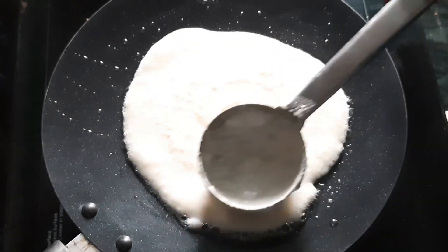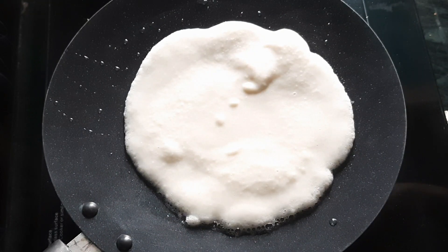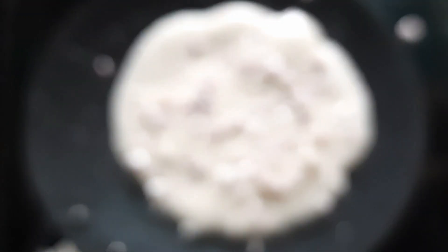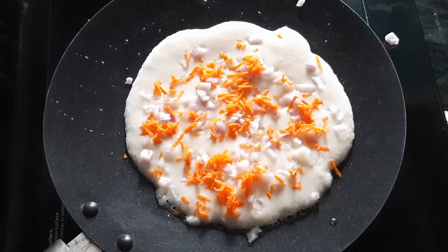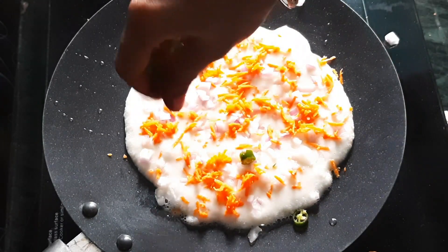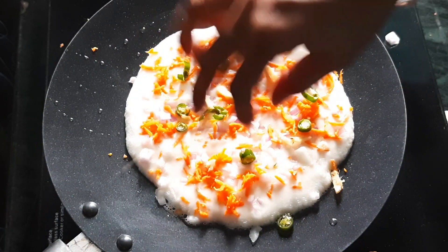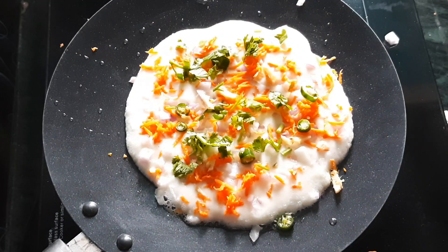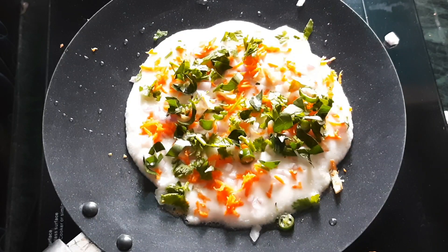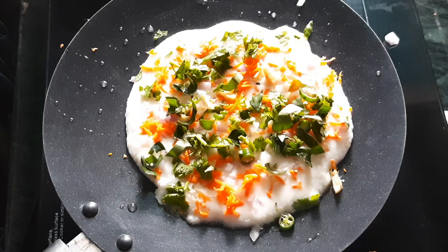We will prepare the batter. Then add some carrot. Then add a little bit of garlic. Spread a small amount of oil in a medium flame.